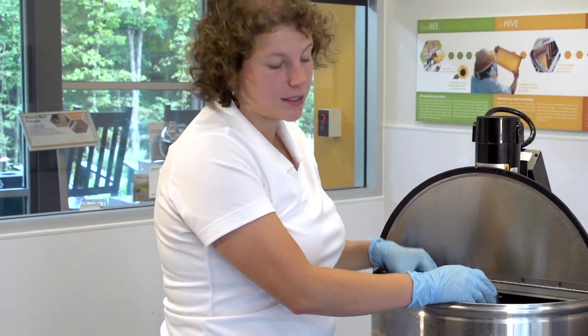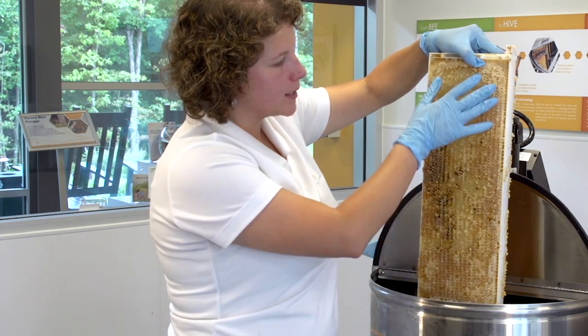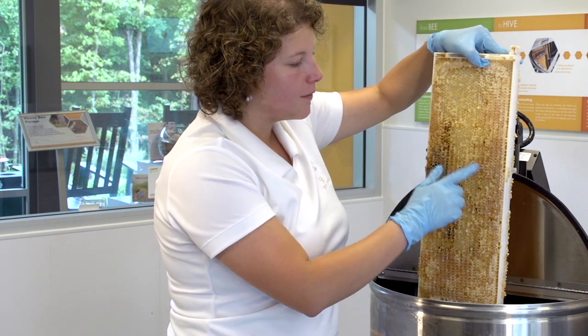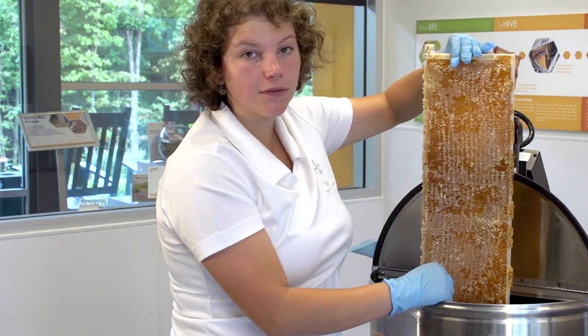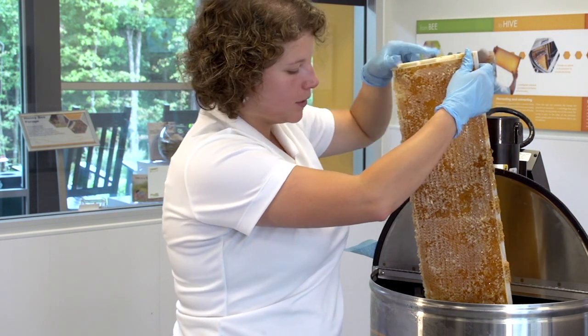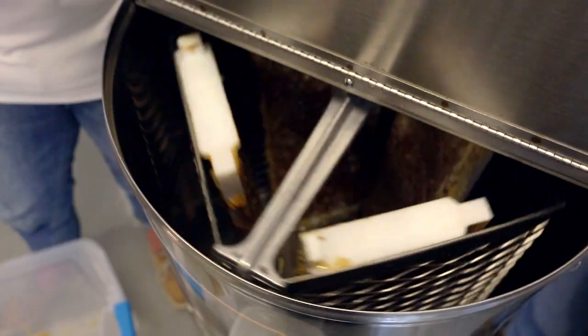Halfway through the extraction process, you will need to flip each frame on both sides. This is the first side that we started with — before, the wax cappings were completely full of honey, but now you can see they're pretty much empty. When we flip the other side, you will see there's still lots of honey in here, so now we will harvest side two. You do this with each frame and then begin the extraction process.